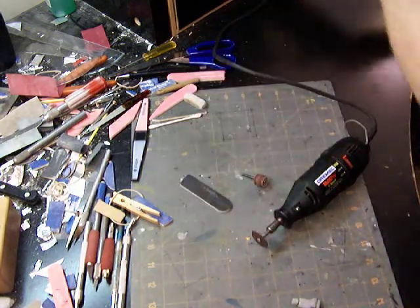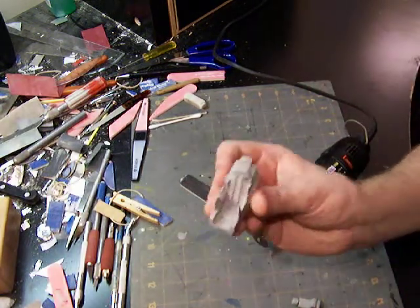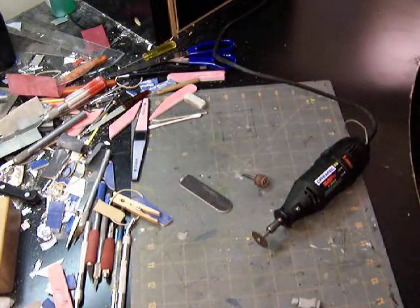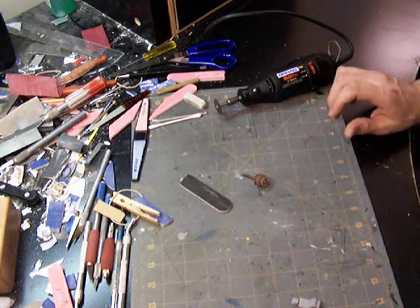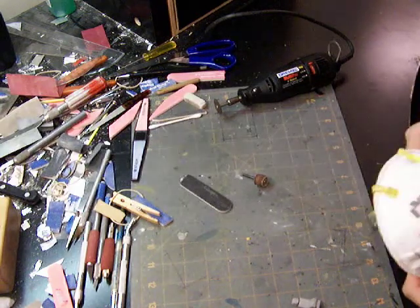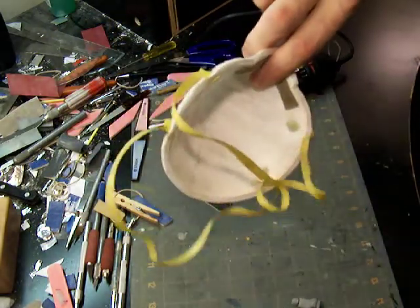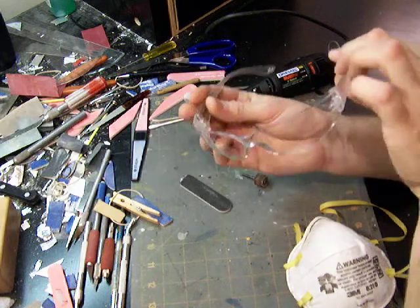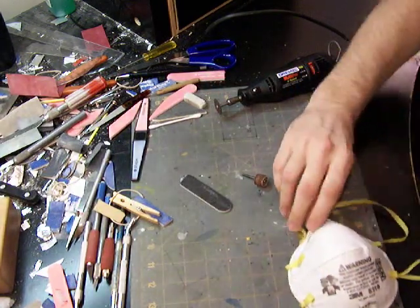Safety first — you need protection because resin is bad, very bad. So respirator to help keep the schmuck out of your lungs, and safety glasses because you never know what's going to come flying up in your face. Put these things on.